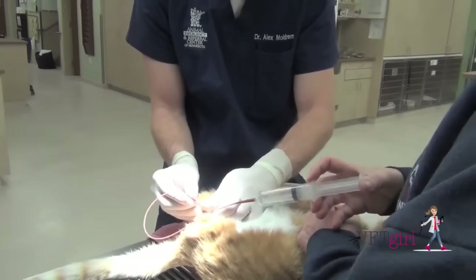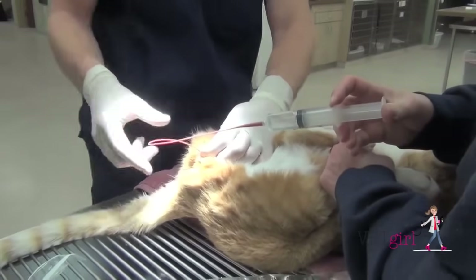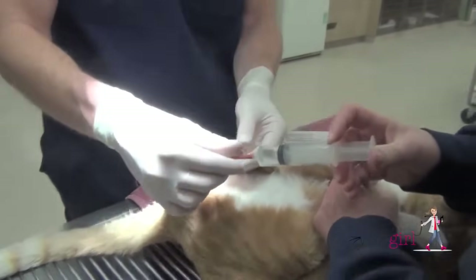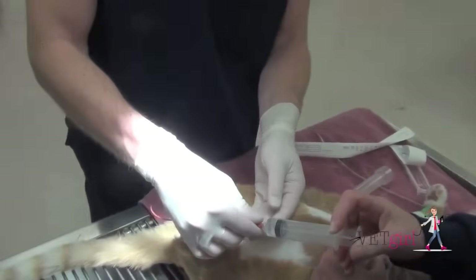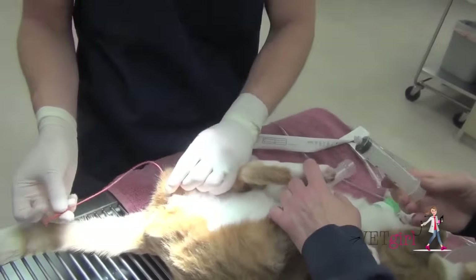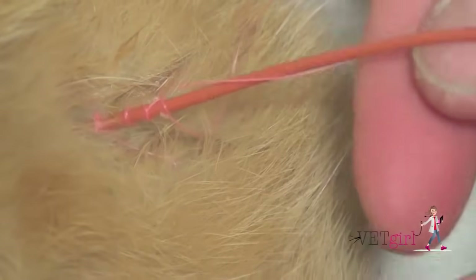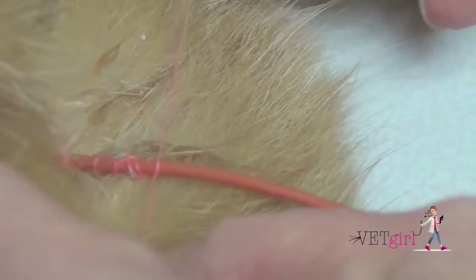I'll then advance a 3.5 French or a 5 French red rubber catheter with a syringe attached so I can flush as I'm going in. One mistake I see is people flushing excessively while the cat is just starting to wake up. Once you get the red rubber catheter in place, make sure to secure it with a Chinese finger trap. This is important to do while the cat is sedated — suture it in immediately once you confirm it's in the proper location.